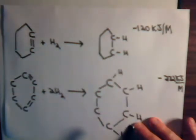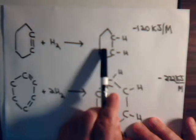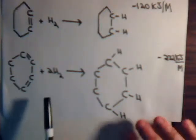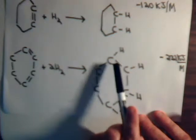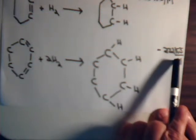Now, if we go from a situation where we have a saturated molecule and we're going to put in not one double bond but two double bonds — or, let's think of going in the other direction. Here we have two double bonds; we hydrogenate, breaking both pi bonds, and then we form four new carbon-hydrogen sigma bonds. When we do that, 232 kilojoules of energy are released for each mole.